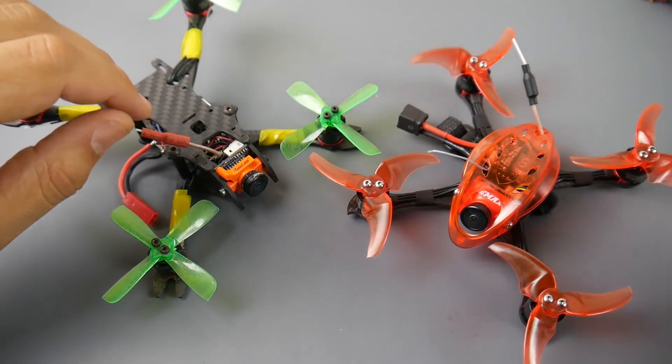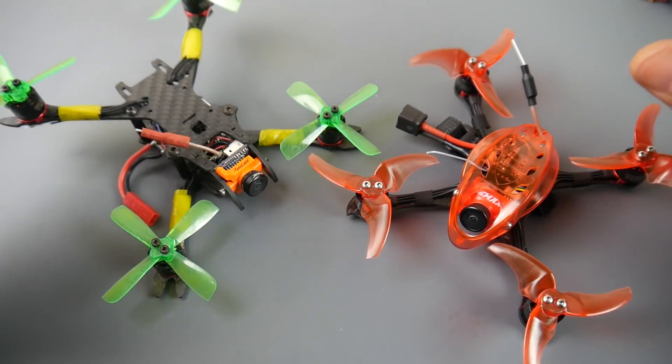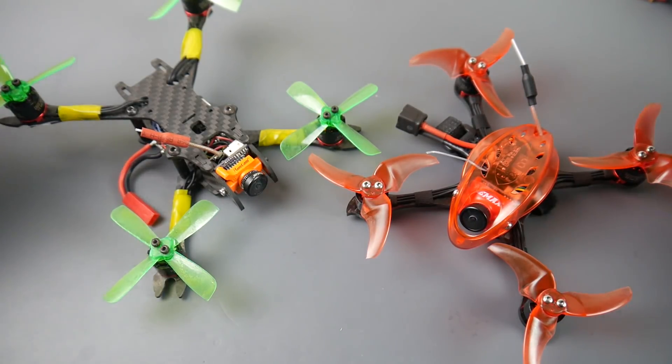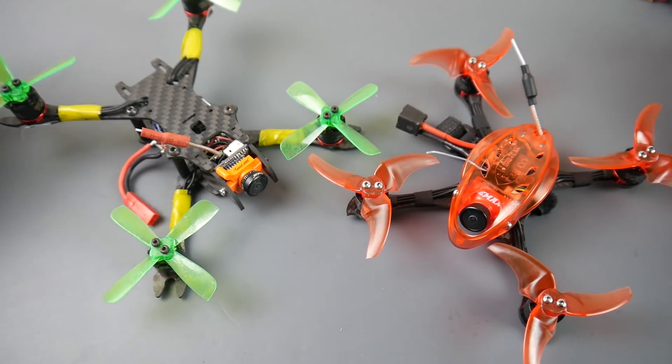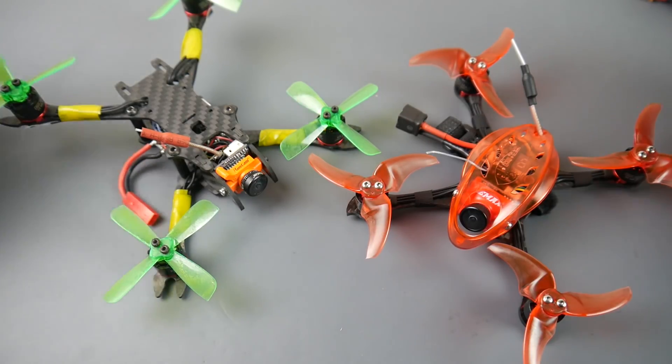Hey, what is up guys and welcome back. Today we're going to be taking a look at the Emax Baby Hawk Pro. This micro quadcopter is an insane, beautiful, nimble, quick, efficient flyer that I have never seen anything like before — the amount of speed, nimbleness, and throttle response on this thing was just absolutely superb.